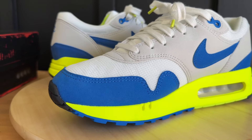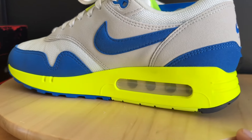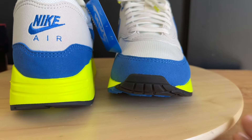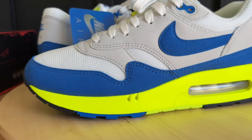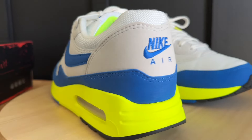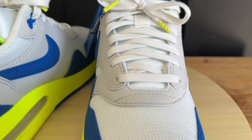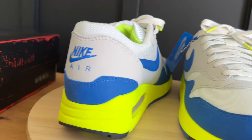For quality control, the QC was pretty good on these. I didn't have much to complain about — no major flaws or imperfections, just a tiny little piece of peeling and some small glue marks, nothing major. That's actually good because Nike's quality control can be hit or miss sometimes. I'm satisfied with what I got on this pair.